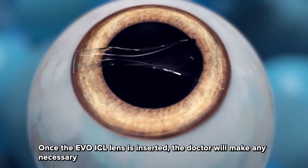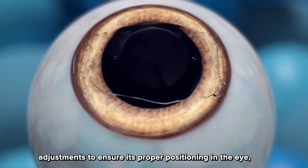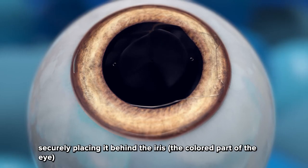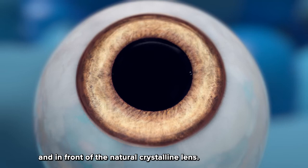Step three: once the Evo ICL lens is inserted, the doctor will make any necessary adjustments to ensure its proper positioning in the eye, securely placing it behind the iris — the colored part of the eye — and in front of the natural crystalline lens.